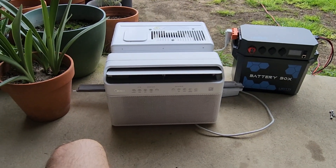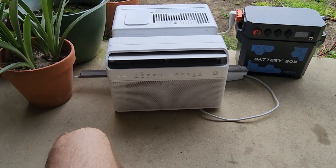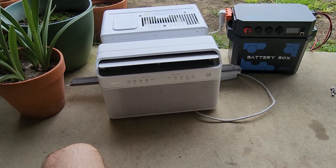This has zero startup surge. I had it going down to 120 watts on low, blowing cold air.